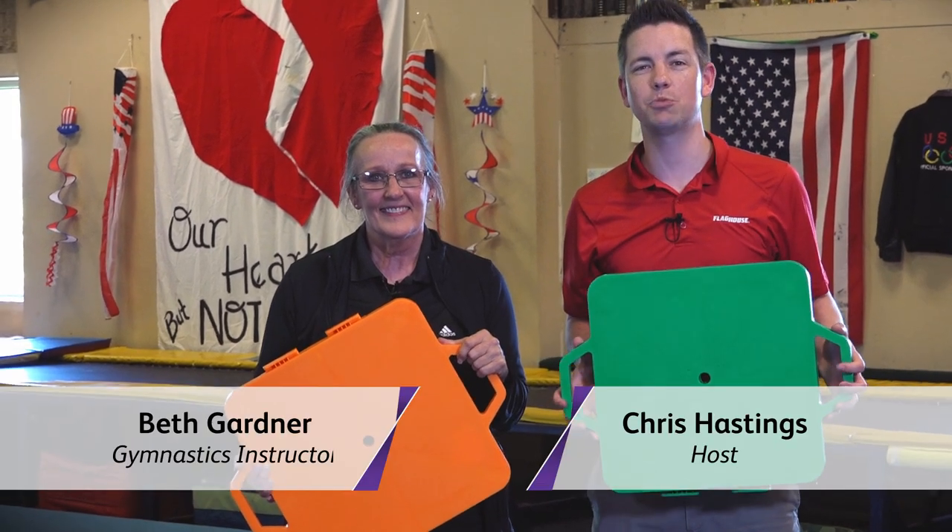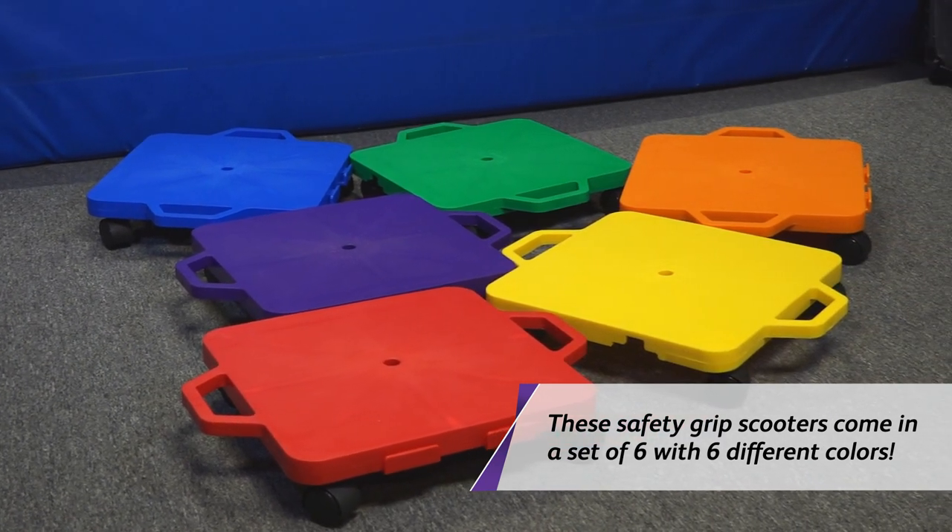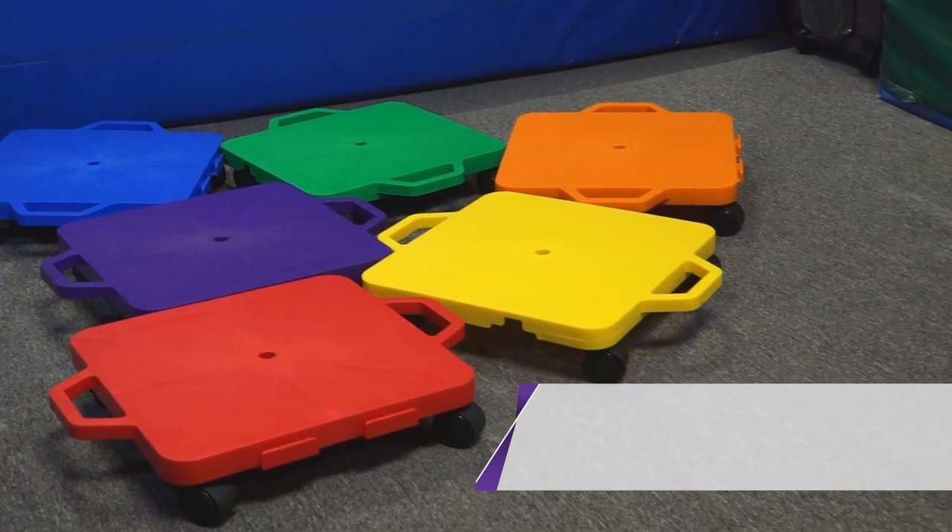Hey everyone, it's Chris from Flag House and this week I'm here with Beth Gardner and her gym, the Heart of Texas Gymnastics. We've done this before but we're going to show you some even more great ideas to do with scooters. Scooters are a great way to get some good leg conditioning in as well as partner games and group activities.